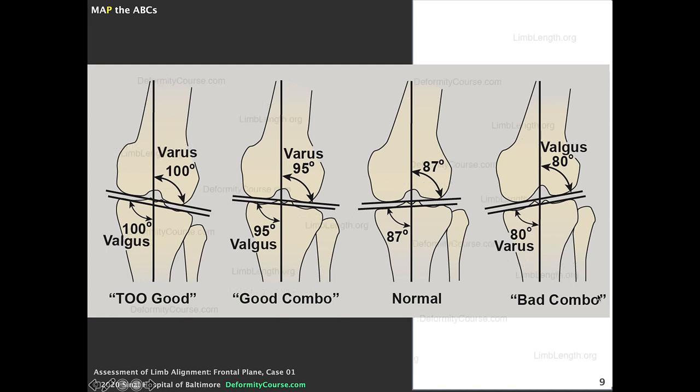In the normal situation we have an 87-degree LDFA and an 87-degree MPTA. A bad combination would be varus of the proximal tibia combined with valgus of the distal femur. A good combination is valgus of the proximal tibia and varus of the distal femur. Why? In the bad combination, the knee joint slopes down and the distal femoral condyles slide and shear across the joint, leading to arthritis. In the good combination, the adductor moment causes compression rather than shearing.